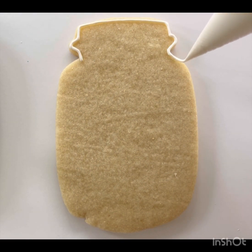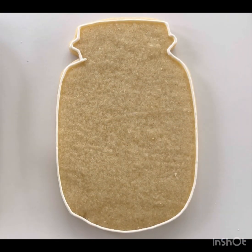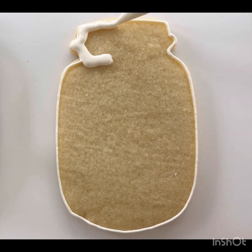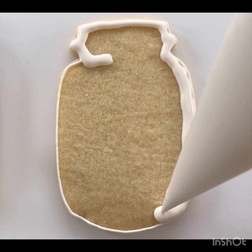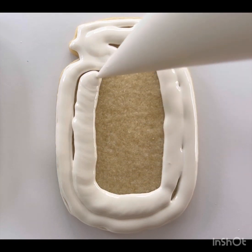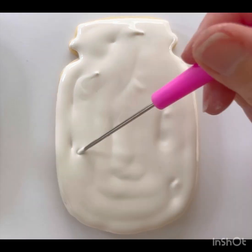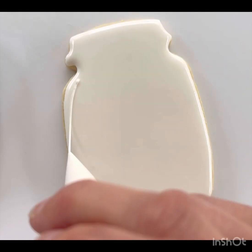To make the mason jar for your bouquet of flowers, the first thing you're going to do is outline the outside edge of the cookie with white royal icing. After you finish outlining, you're going to squeeze harder in your piping bag and flood or fill in your cookie with royal icing. Start from the outside and work your way in towards the middle. If you miss any spots, just use your toothpick to fill those in.